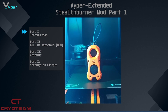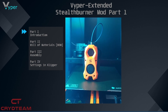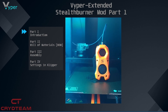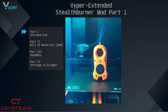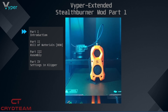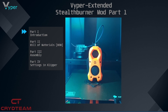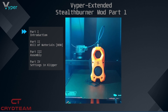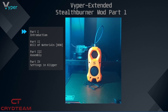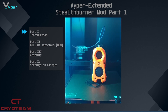Today we will start the video series on it. We want to divide it in 4 parts. In the first part we introduce the whole project and describe what the Stealth Burner is. In the second part we have a look at the materials needed and where you can buy them. In the third part we will assemble the Stealth Burner. And in the fourth part we will integrate it into Clipper and start our first print.